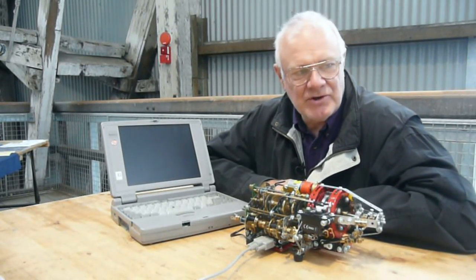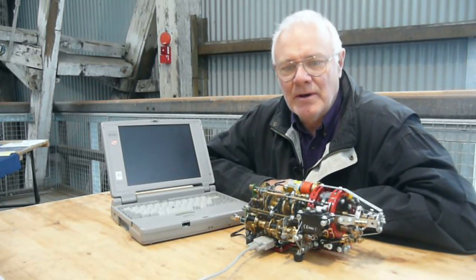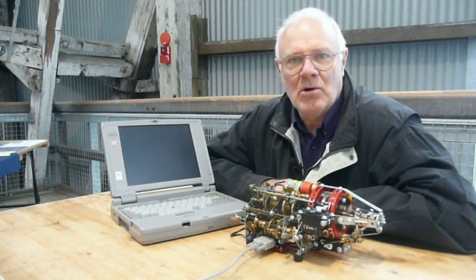Volkswagen introduced this transmission on the RS Golf and the Audi TT Coupe in 2003. It represents, at that time anyway, a new kind of automatic transmission that doesn't use a torque converter.